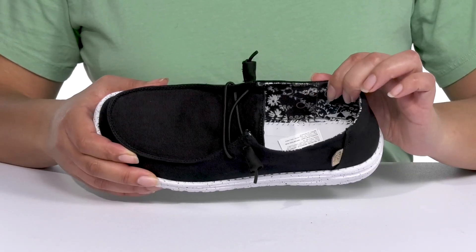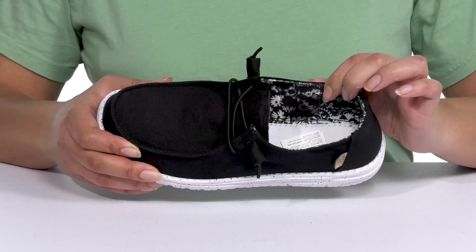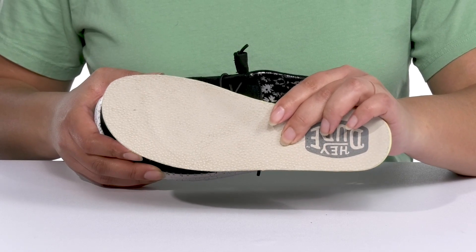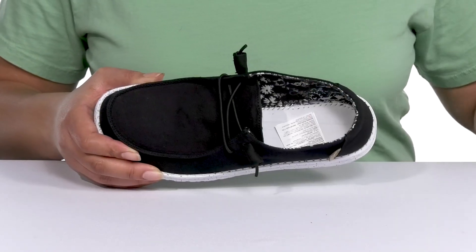Inside there's a textile and leather lining with a cool and unique print for added fun, and there's a removable footbed that is cushioned to keep you comfortable all day, with a toe bar for added grip.